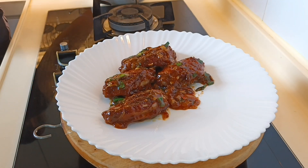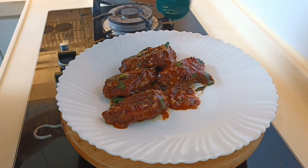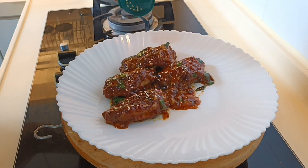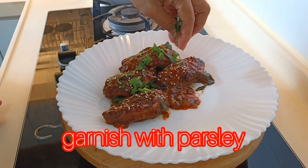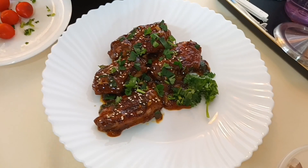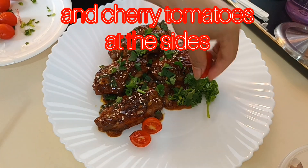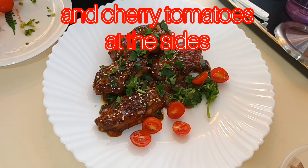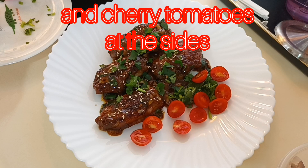I am fine with any arrangement. And of course, we garnish with sprinkles, some roasted sesame, and garnished with parsley — that helps the taste of the chicken wings. And of course, we have some cherry tomatoes at the side because this is my appetizer. I like tomatoes.